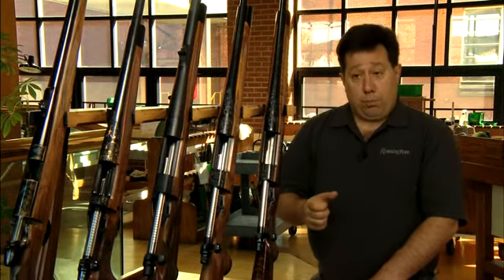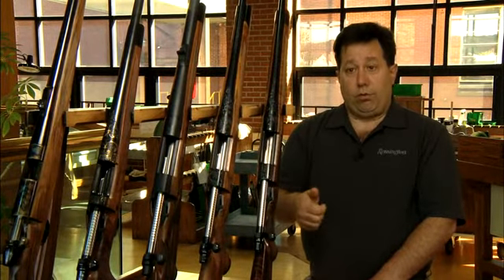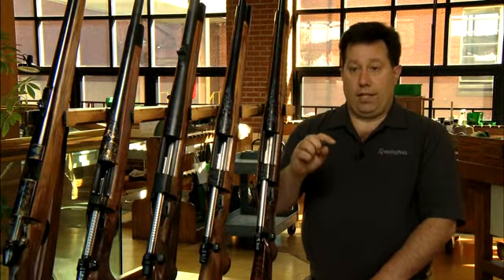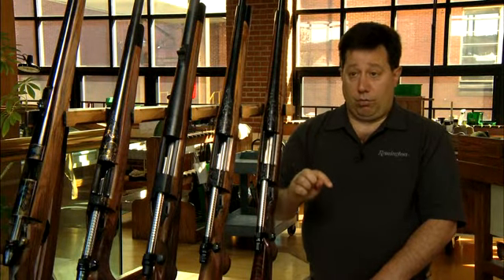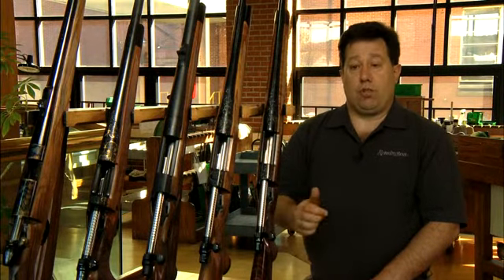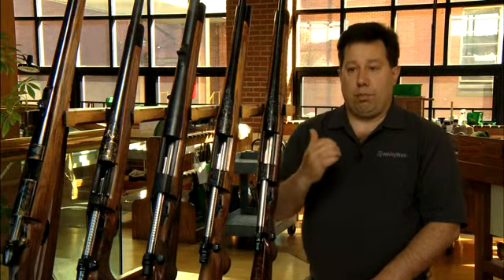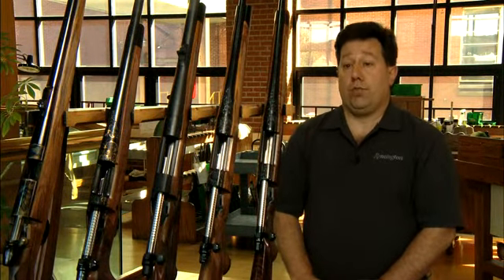When the trigger is pulled, if the safety is forward, the trigger will travel forward, and the firing pin will then put pressure on the sear. The sear will move out of the way and allow the firing pin to move forward and hit the round. If the trigger is not pulled, the trigger basically blocks the sear from dropping. So it's really a fail-safe system.